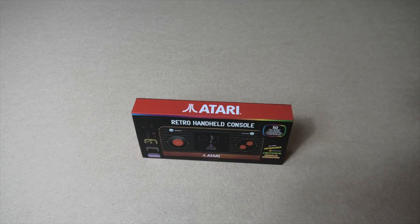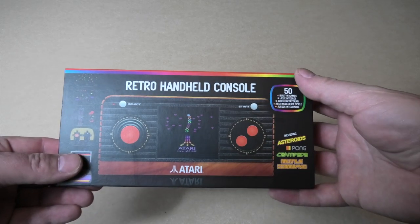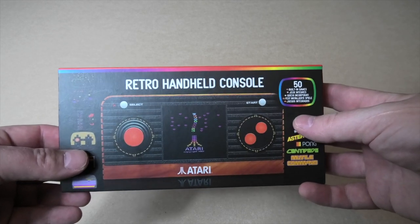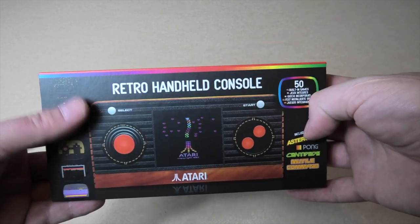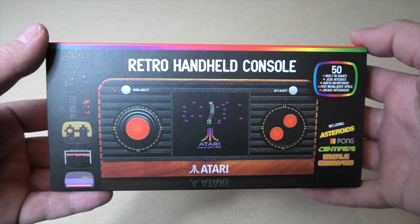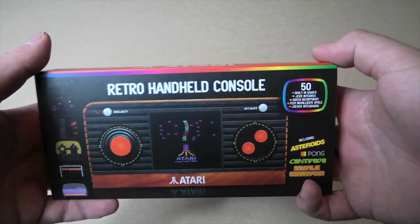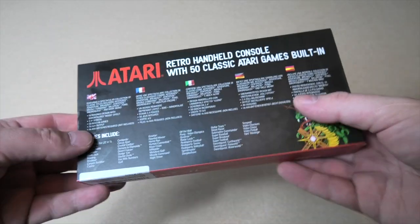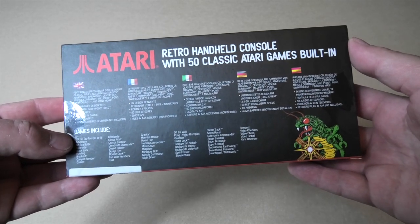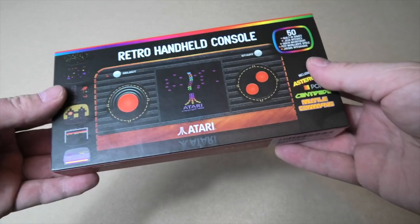Hello and welcome to the channel. Today we're going to unbox and review the Atari Retro Handheld console. This came out probably around 2018 but I picked it up for £24 on Amazon — I think it may have jumped back up to about £30 now. It's 50 games installed, made by Blaze. So yeah, 50 classic Atari games built in.